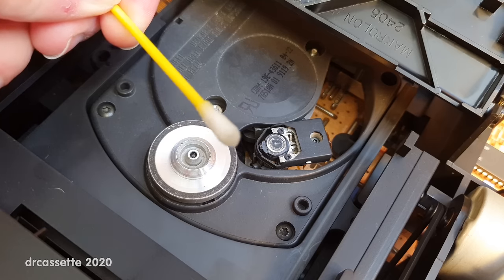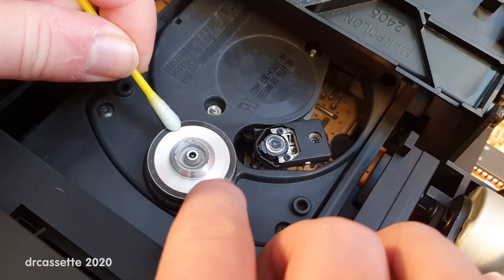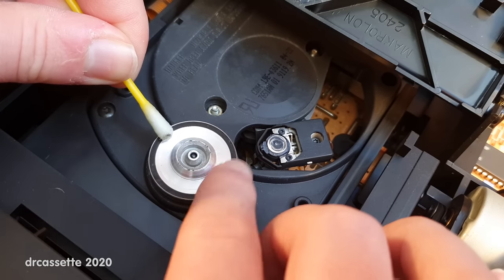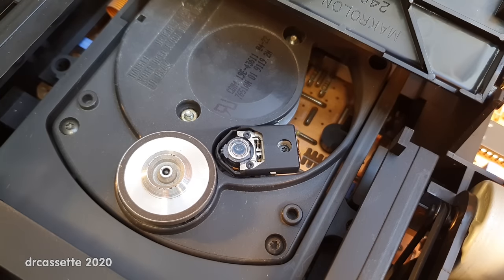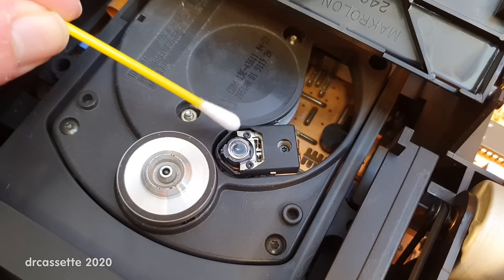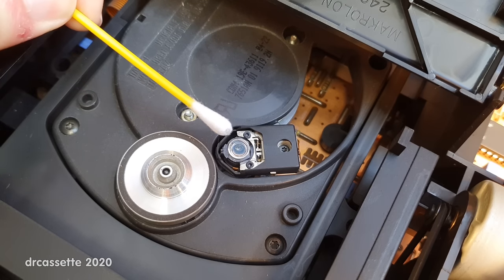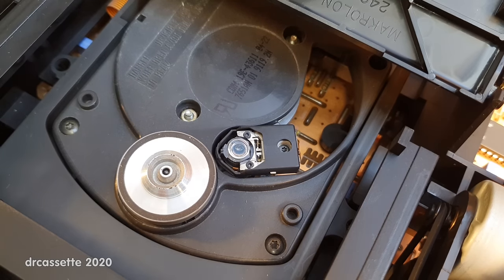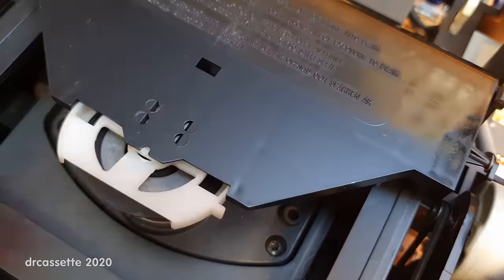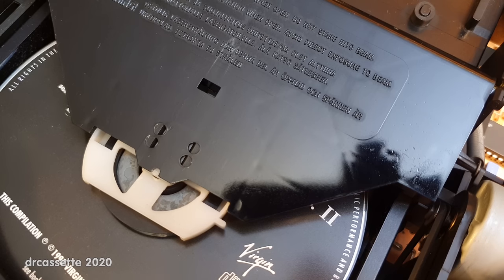Well, that was worthwhile — the cotton swab came back quite dark. I'm also going to clean this spindle because that looks to be quite dirty. I put in a CD and it failed to read, so I came back with a dry Q-tip to dry off any remaining window cleaner from this lens. That actually took off another bunch of dirt, which you can probably see on the Q-tip. But this lens is now really nice and shiny, and the CD player does work again, as I shall demonstrate.